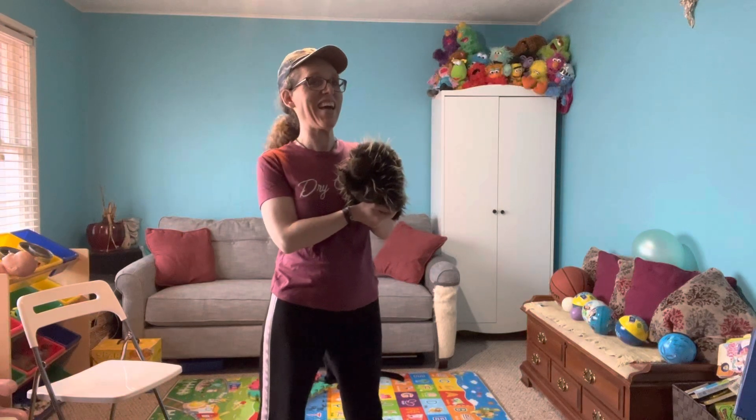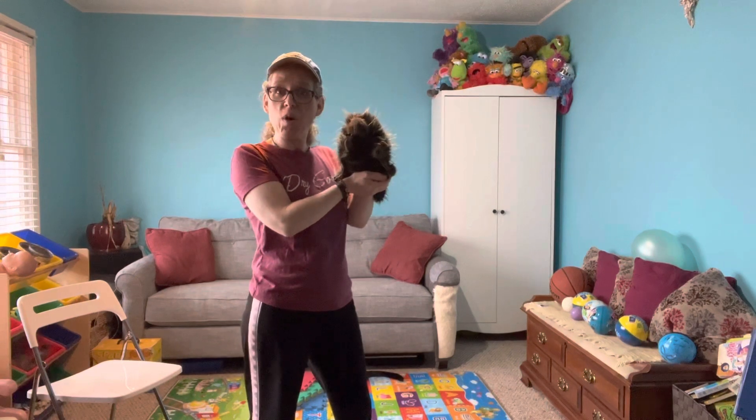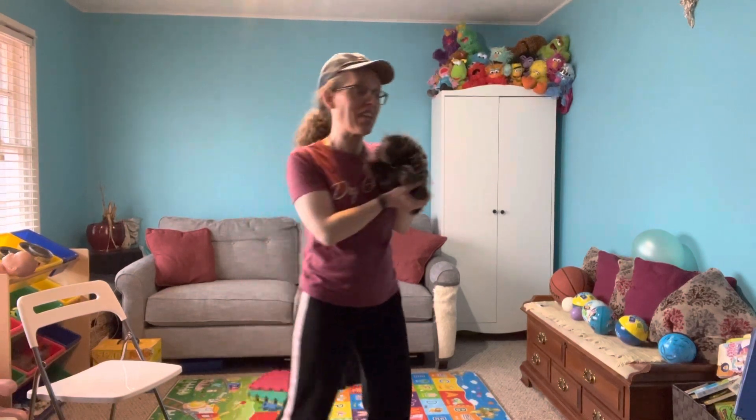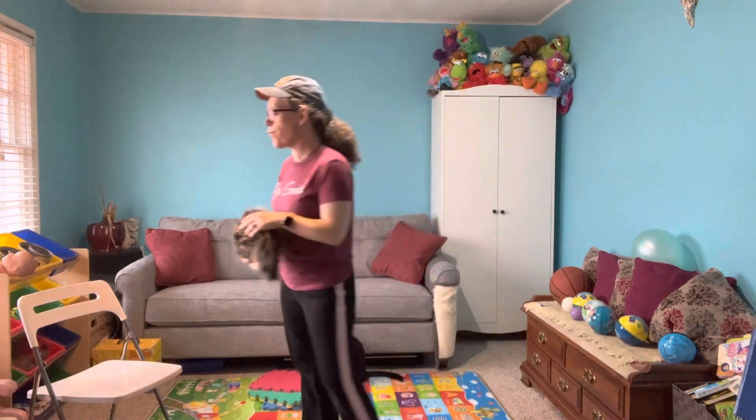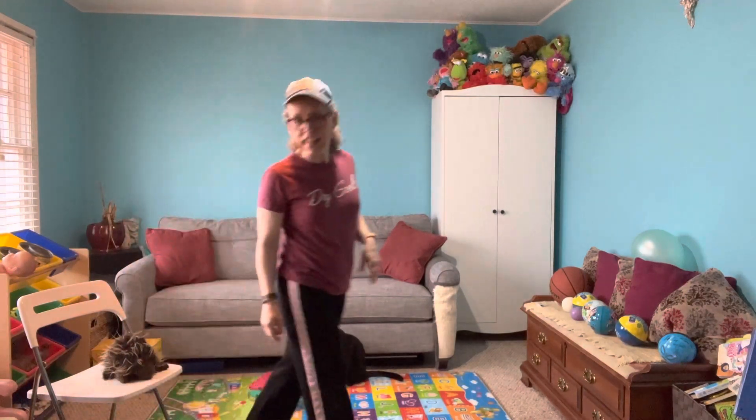It is time for an exercise bite with Miss Lori and Lenny at Love and Learning Lodge, where we introduce a couple of movements that you can add into your day. Our first one involves kicking.